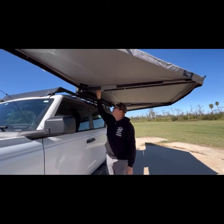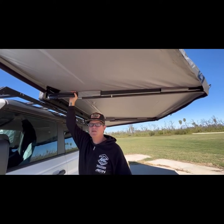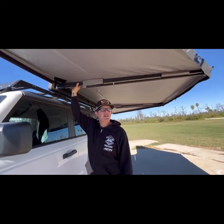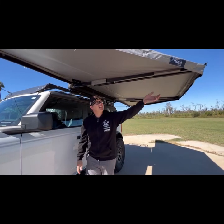The Taruka awnings are awesome — freestanding. We've rocked these things in 30 mile-an-hour winds and had no issues whatsoever. The price point is right on par with everything else in the market, but we've seen bigger name brands for a lot more money without the same capabilities.